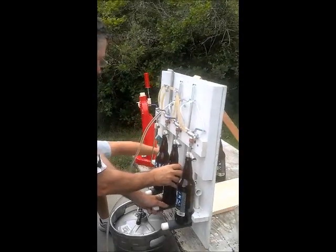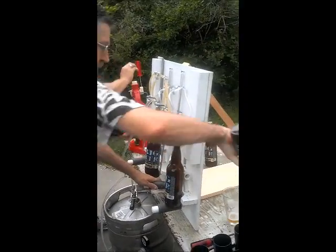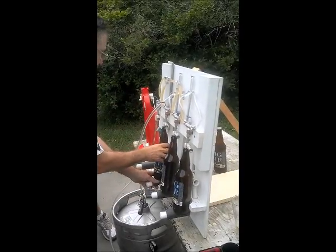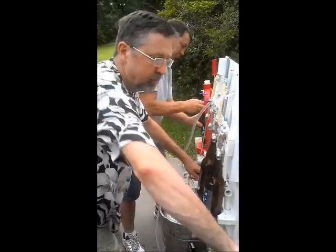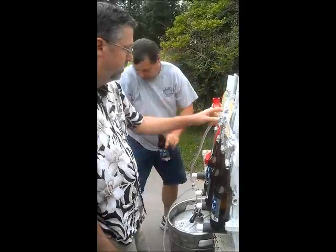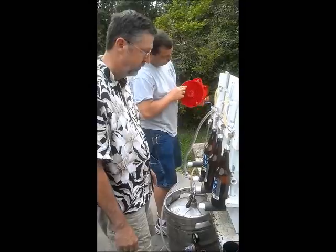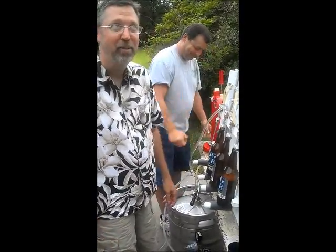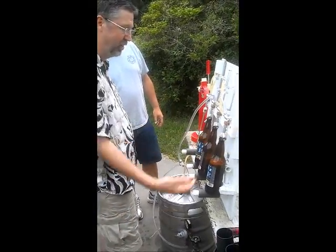Ready? Start that one filling. Purging. Ready? Start that one filling. Next one, start this one purging. Switch it to fill. All three filling. Saved about $8,500 building my own. That's all I got to say about that.